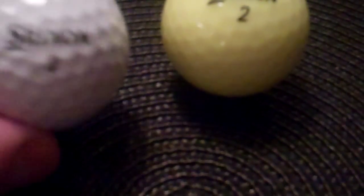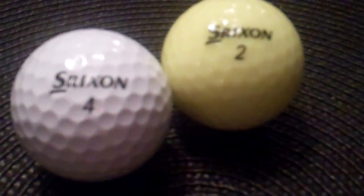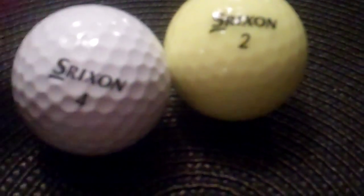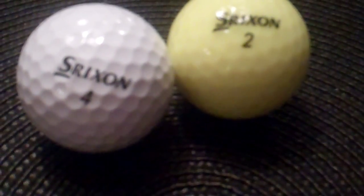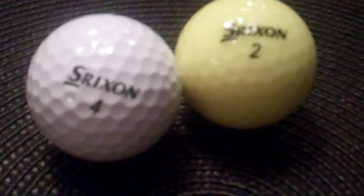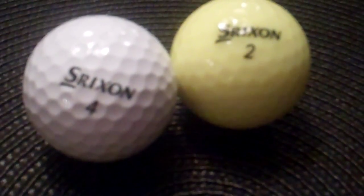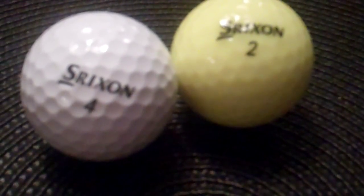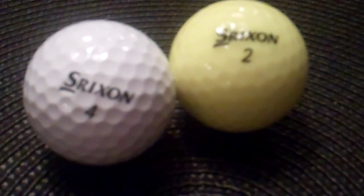Ball feels solid, as a golf ball should. No real difference standing out from the feel or anything. It doesn't feel rock hard — been putting with them for a while here — doesn't feel overly mushy, doesn't feel too hard, not clicky. Feels really solid and looking forward to putting it in play this week and we will see how it goes.